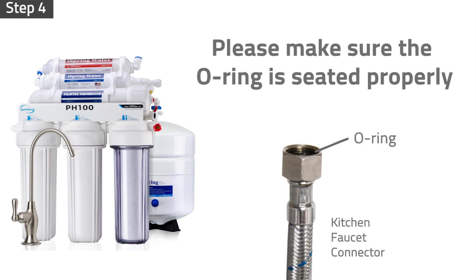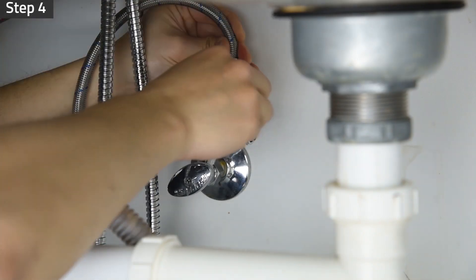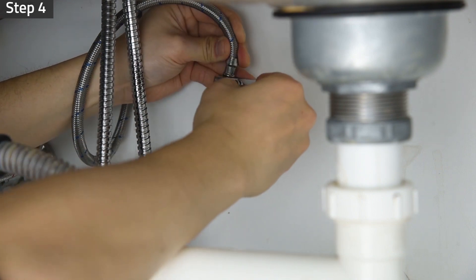Additionally, make sure the O-ring inside the faucet connector pipe is also seated properly to prevent leaks. Reinstall the faucet connector pipe to the feed water adapter and tighten it with a wrench.